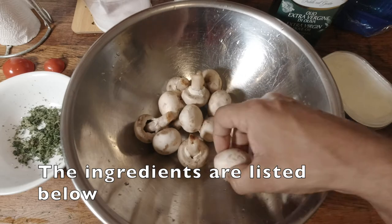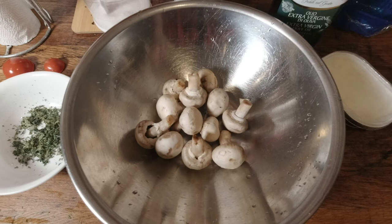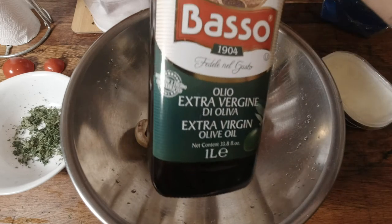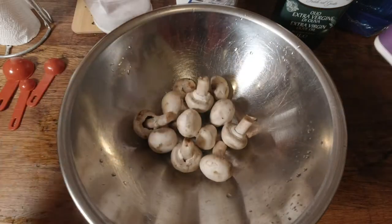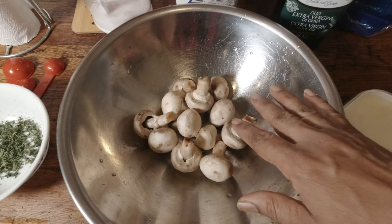This dish is going to be very simple. I've got about 150 grams of fresh button mushrooms, chopped up very finely. I'll also be using just a little bit of olive oil, some heavy cream, a bit of parsley, and some cream cheese.